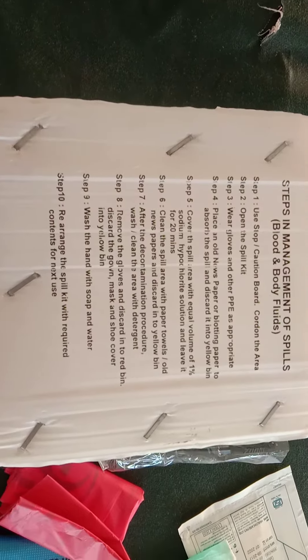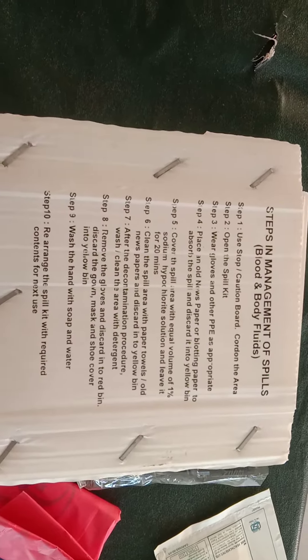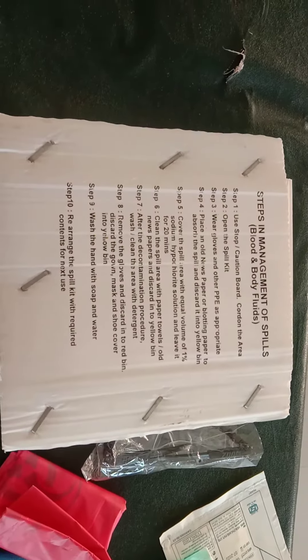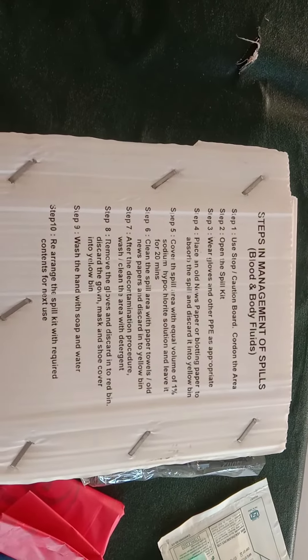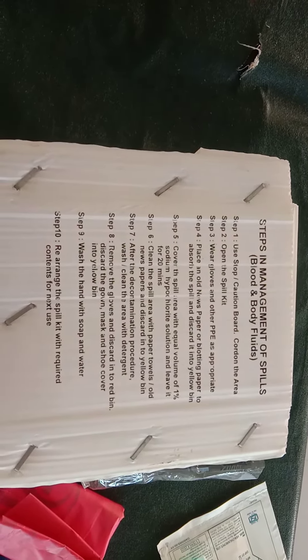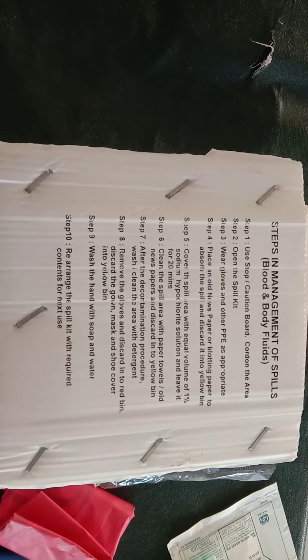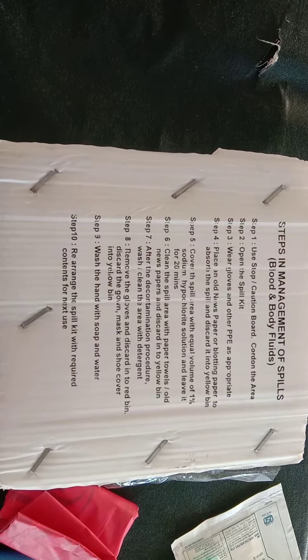Steps in the management of blood and body fluid spills: Step one — place a caution board and cordon the area. Step two — open the spill kit, wear gloves and other PPE as appropriate, then place old newspaper or blotting paper to absorb the spill and discard it in the yellow bin.